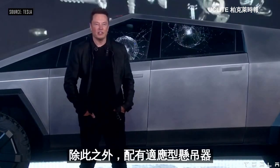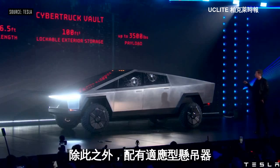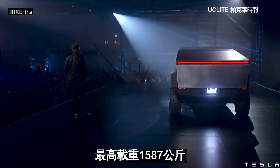In addition, the car has an adaptive air suspension. The rear is a hundred cubic feet, six and a half foot bed length, up to 3,500 pounds of payload.